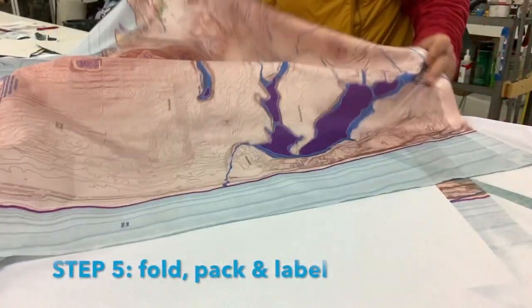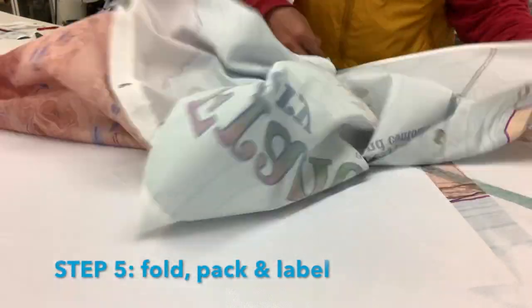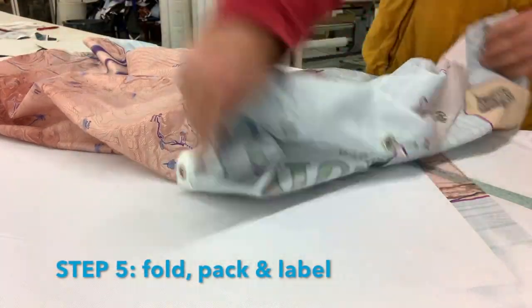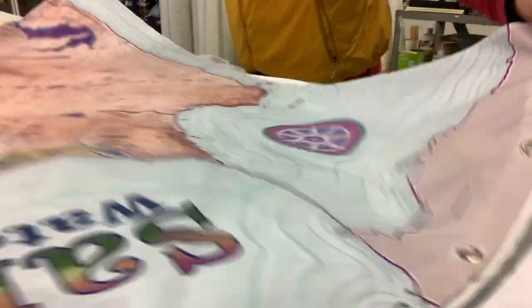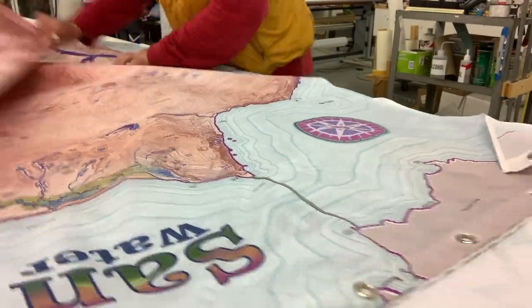And that brings us to step five, and the curtain is complete. Go to seepcity.org. The first link allows you to look at all the color options for the curtains. Thanks for watching.